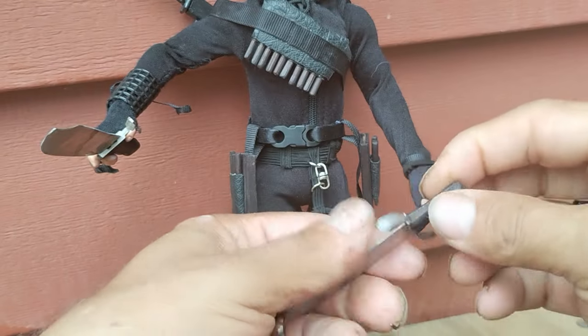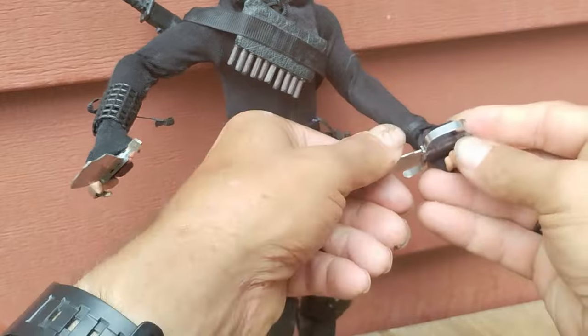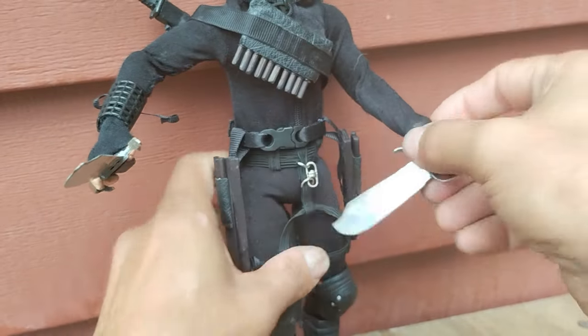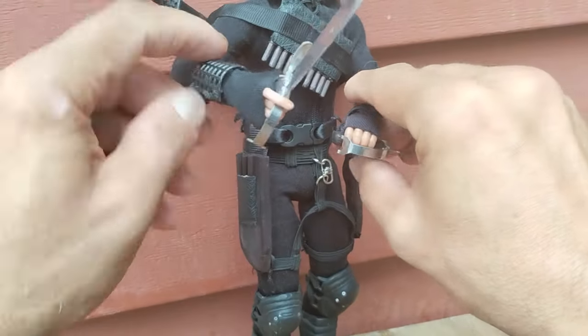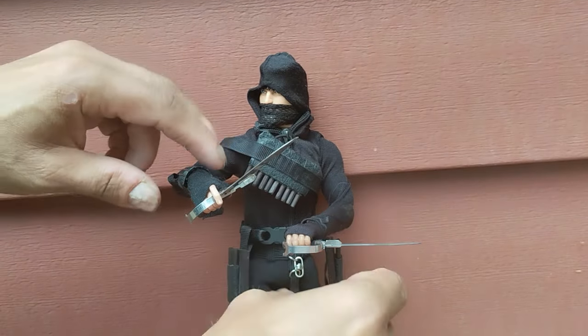That's one of the problems I ran into by making metal weapons for my GI Joes — they would be too heavy for their hands to hold and would fall out all the time. But these turned out pretty well and I am rather pleased with them.